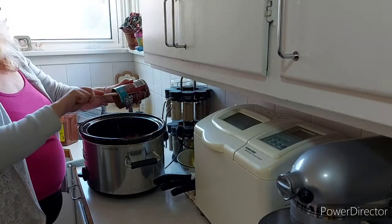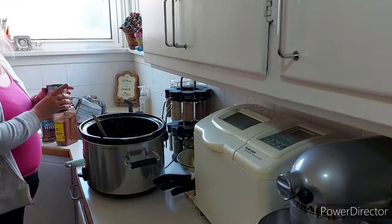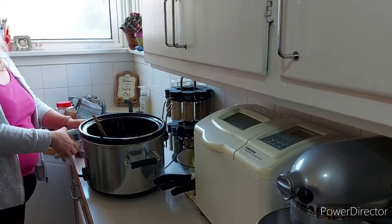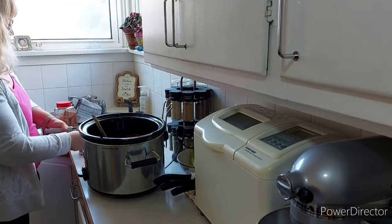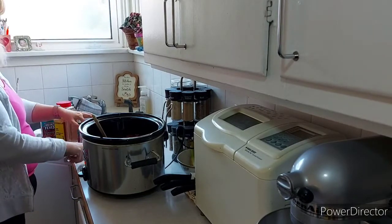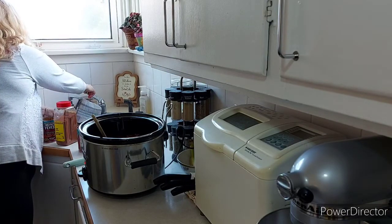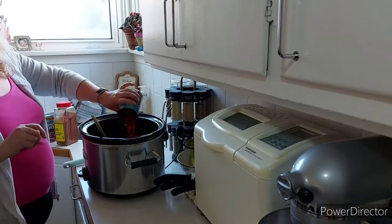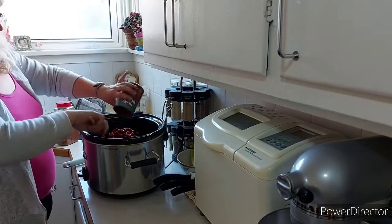This chili will basically be cooking from about 2:30 on. It doesn't need to cook until 10 o'clock — even on low, maybe four or five hours since the ground beef's already cooked. I won't be home to turn it off and show you an after picture, so around 4 o'clock just before I head in I'll try to show you a clip of how it's coming along.